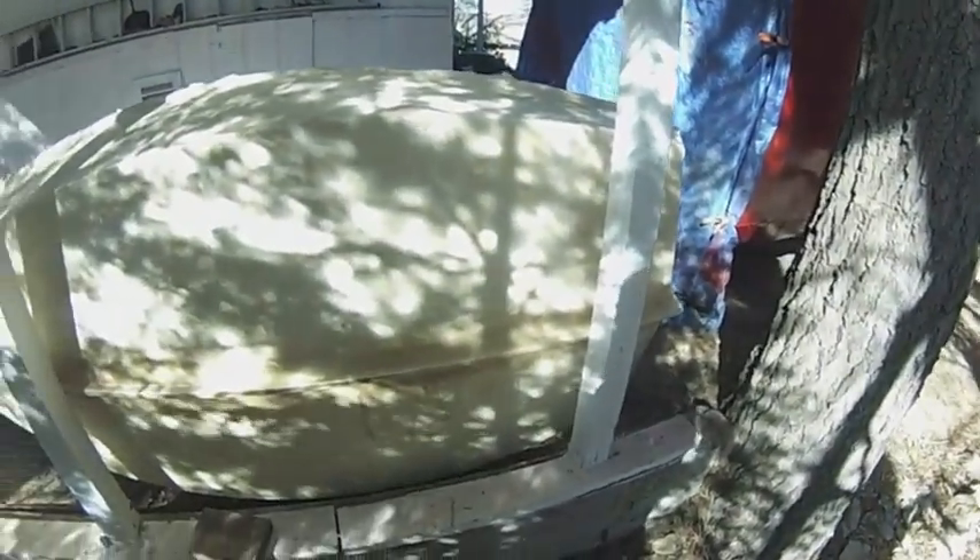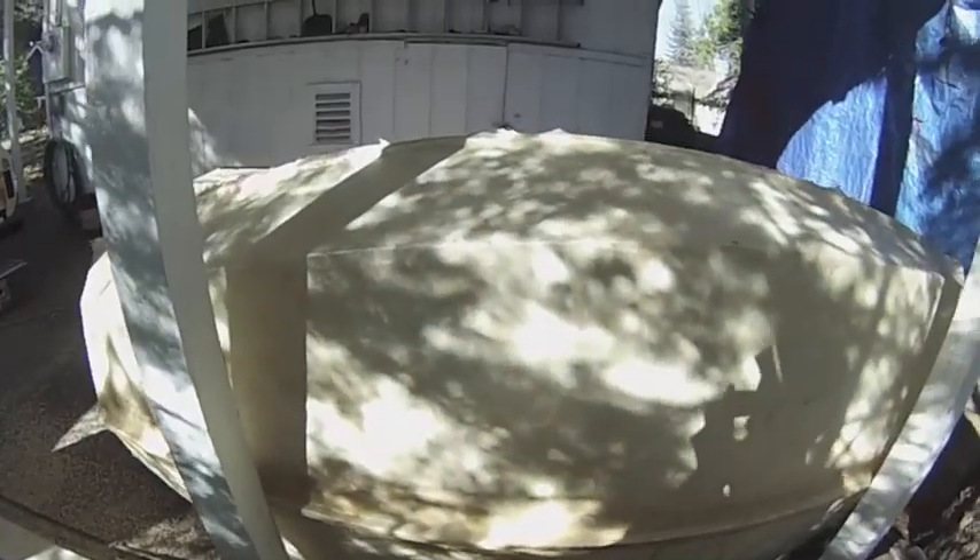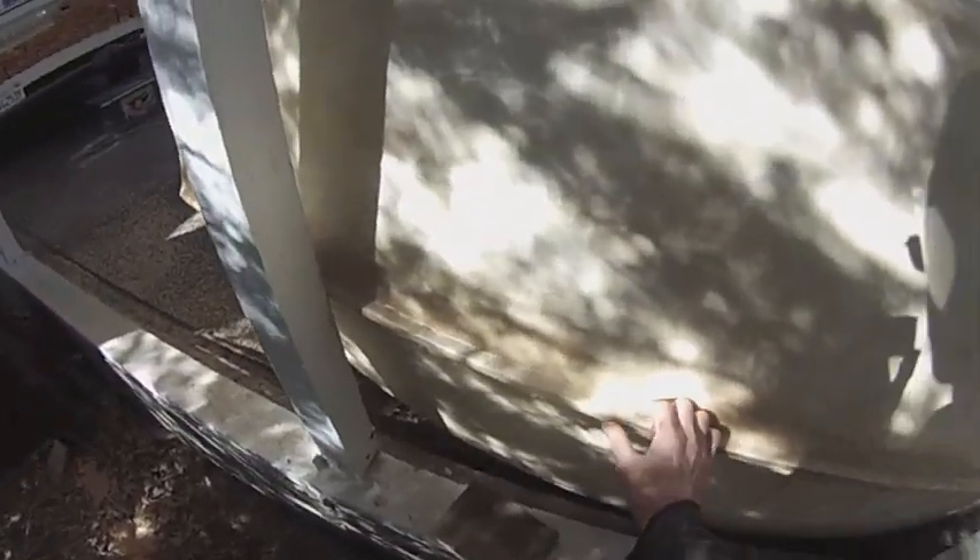Here's the bottom of the dinghy — the sabot — with the fiberglass on it. Lots of little bubbles to get out, and I triple-layered this part, which also gave me a lot of bubbles, but I'll fix those.